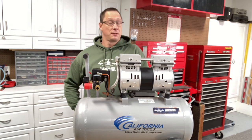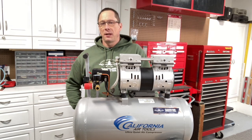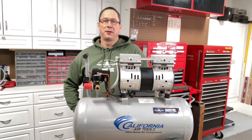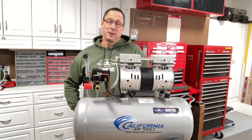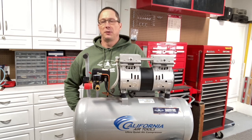60 decibels is far quieter than any other oil-less air compressor. If you go to California Air Tools' website, they actually have a video right on the front page that shows one of their compressors next to an equivalent oil-less compressor. They'll turn it on, turn it off, and then turn the other one on and off — and the difference is just remarkable. That's why we like it. We have it sit under the table where we're doing demos and can talk to people at a normal volume.